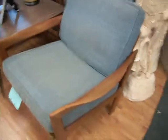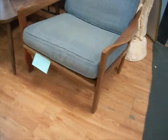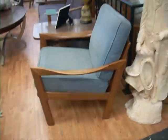All right, let me take a look once again and I'm going to look around. So here we have a Danish chair designed by Niels Eilersen. Look at those lines.